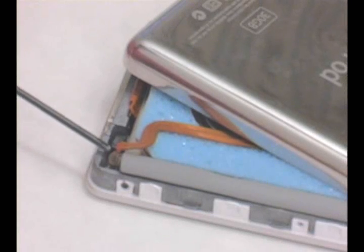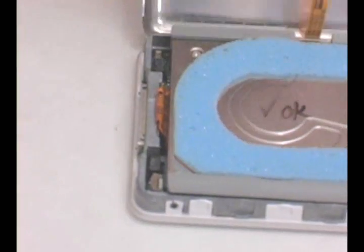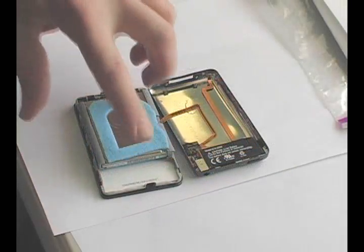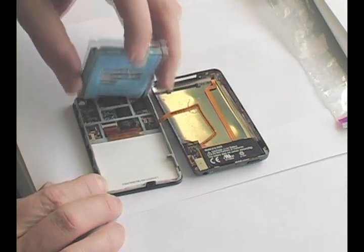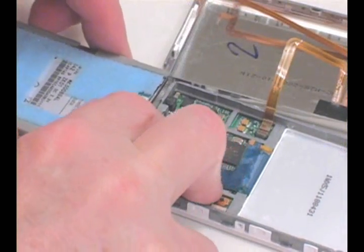Open your iPod case and disconnect the battery cable so that your iPod can lie flat as you see here. Pick up the hard drive and disconnect the cable by flipping up the black tab. Pull the hard drive off of the cable.